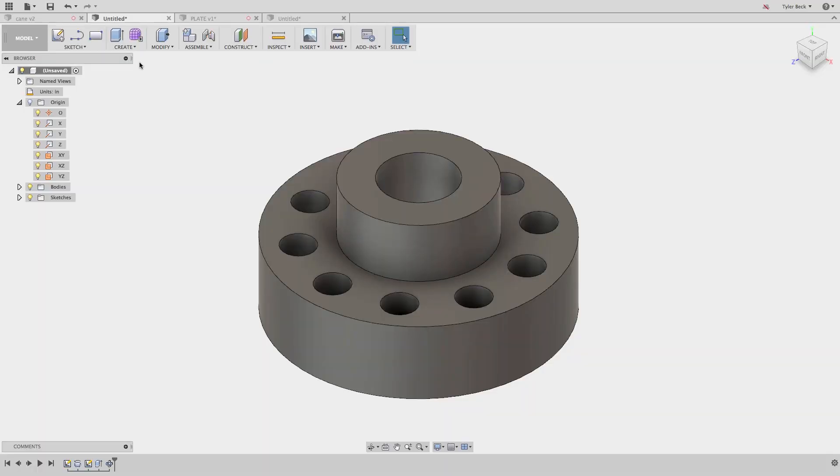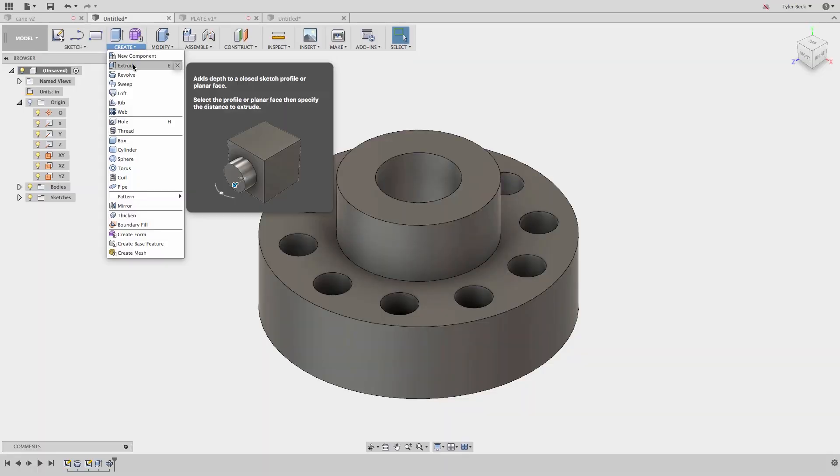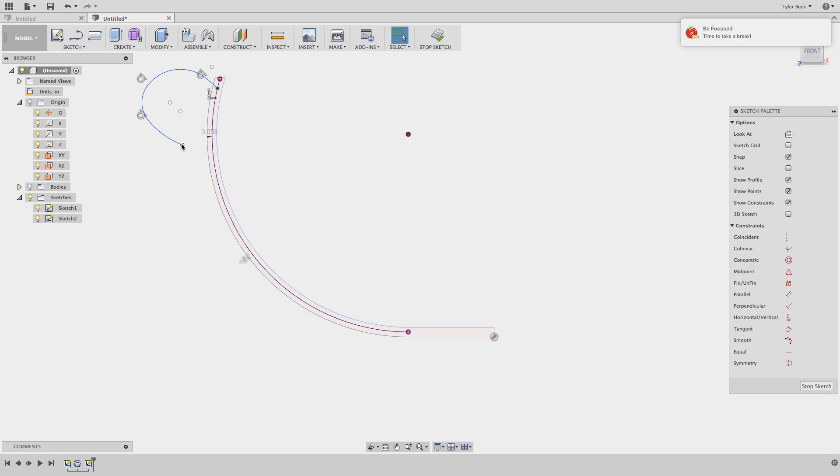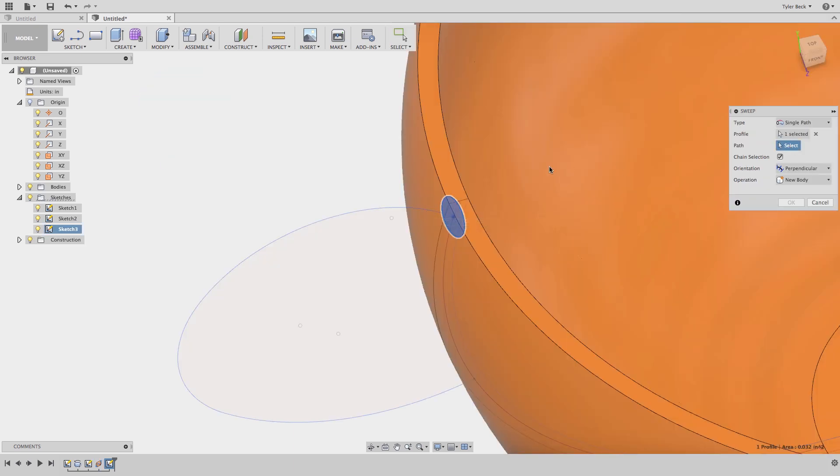Maybe you've gotten the hang of extrudes and revolves. Those are crucial features for building most models, but you also need to know how to do a sweep. An example is a mug — a mug is simply a revolve, but it's got a complex handle. You can't do that with just an extrude; you'd want to use a sweep.